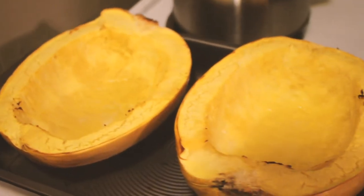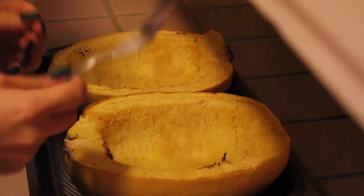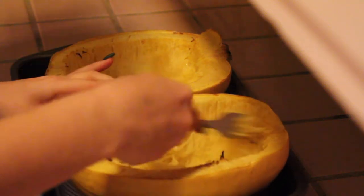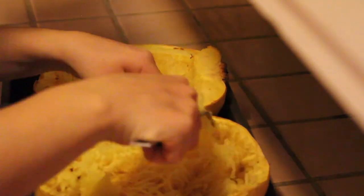Once the spaghetti squash is done in the oven, take it out and grab a fork. You're going to scrape off the sides to get those noodles out. Make sure you really get it — you might need to scrape again when you put the noodles into the broth, but try to get as much as you can.